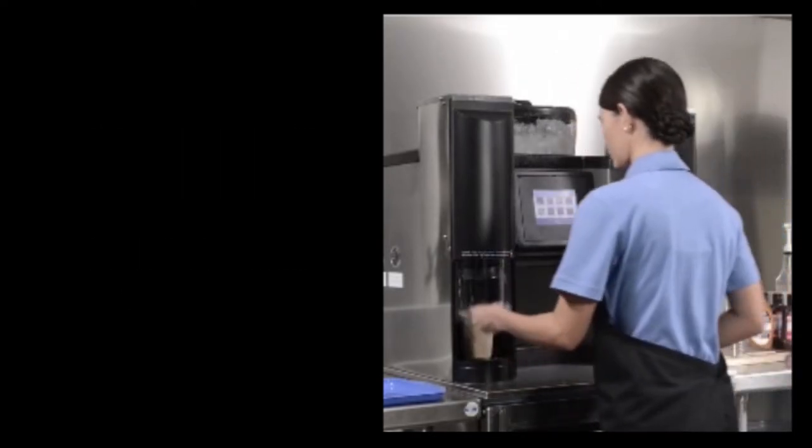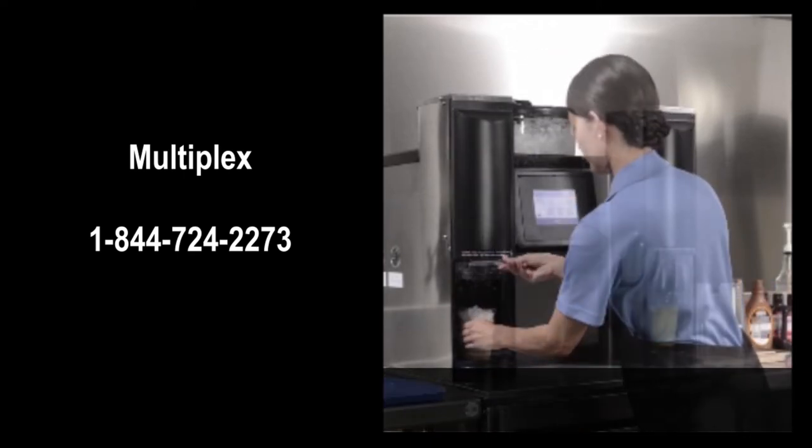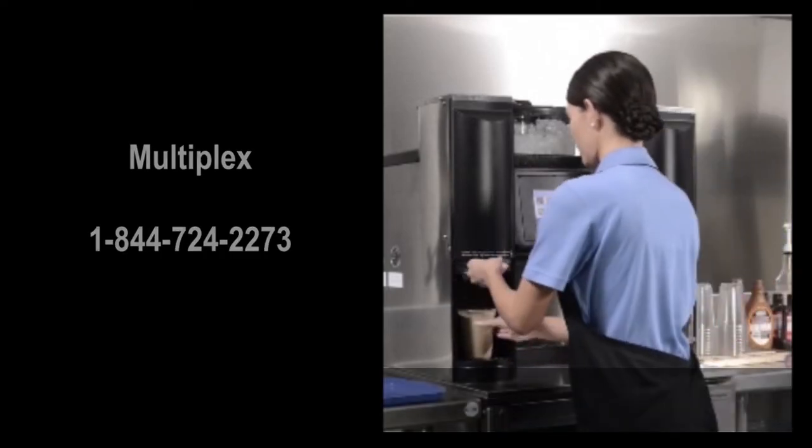For further assistance, call Multiplex Technical Support at 1-844-724-2273.